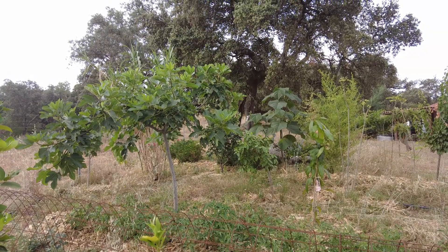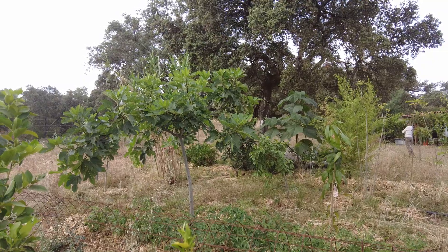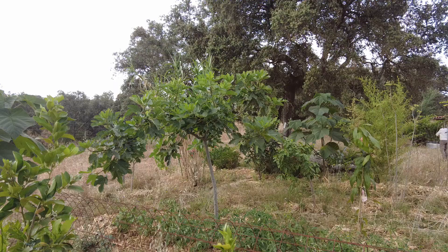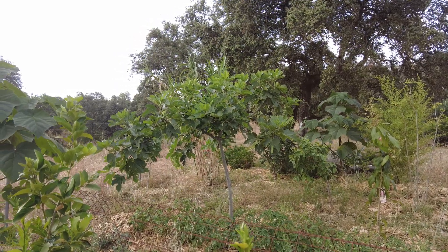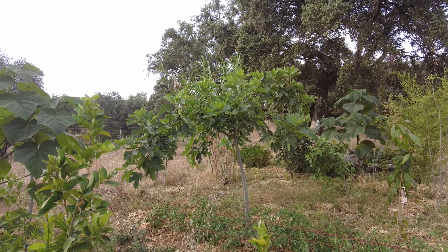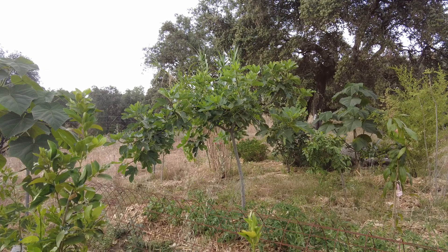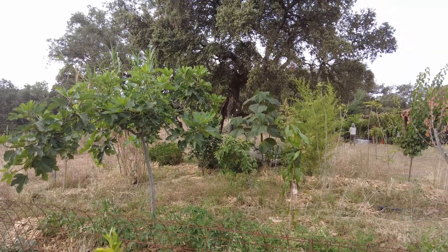Welcome to the Sverte del Molino farm in Andalusia, Spain. I'm still wearing my mask because of the hay fever allergy. This is the time where all the seeds are released, also the pollens. The mango is in flower.